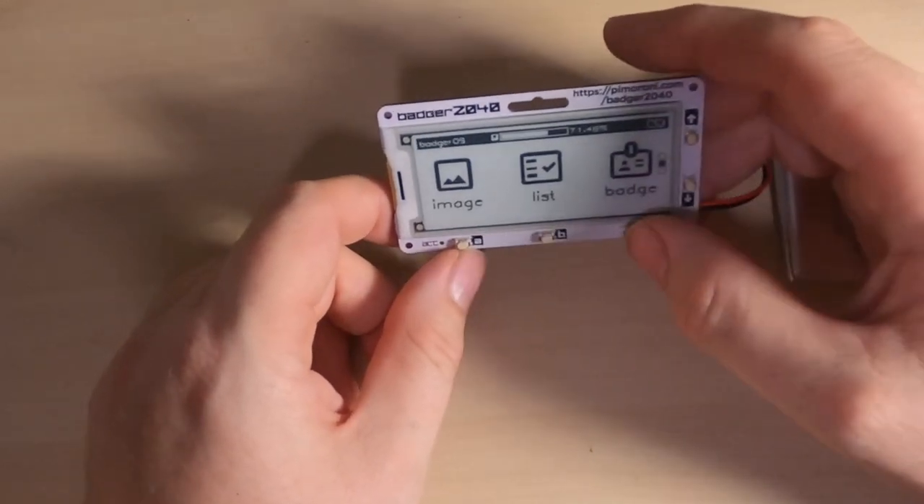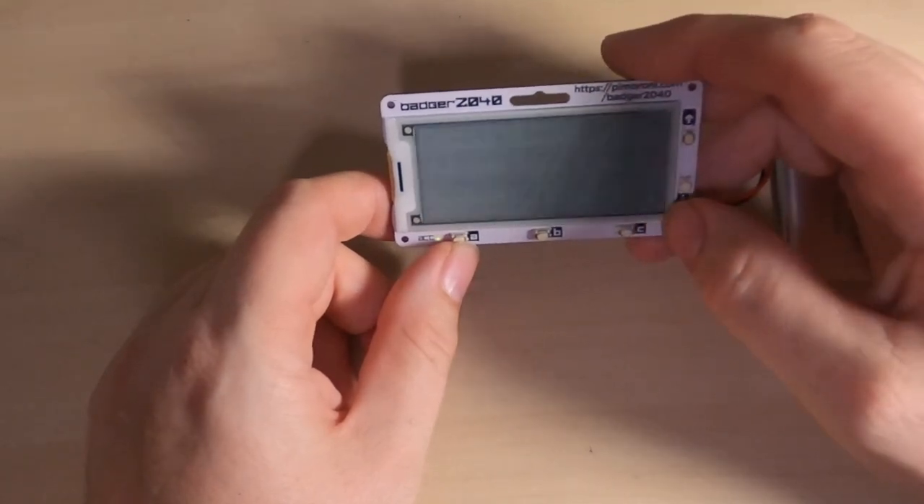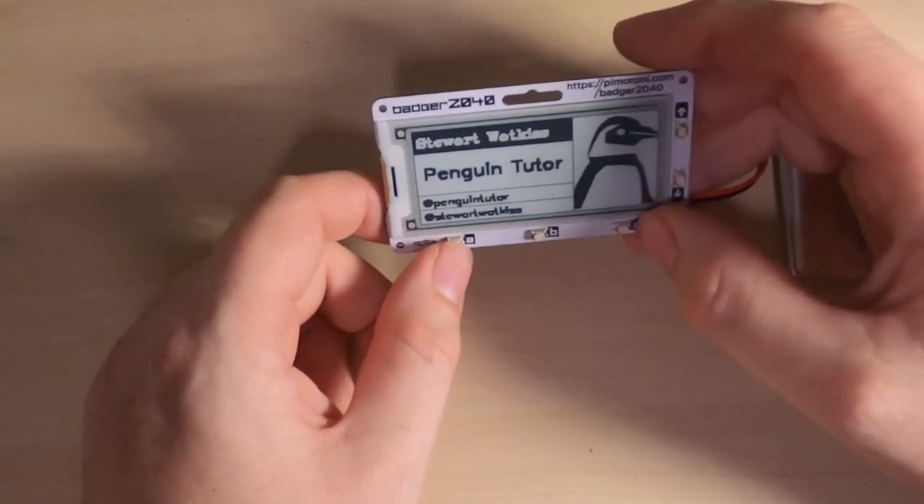And of course there's the ID badge itself. Here's one I've uploaded earlier — you can create your own image and put your own words on it.